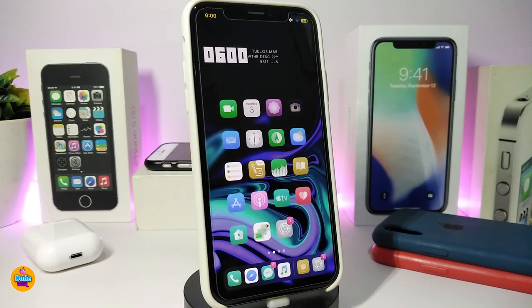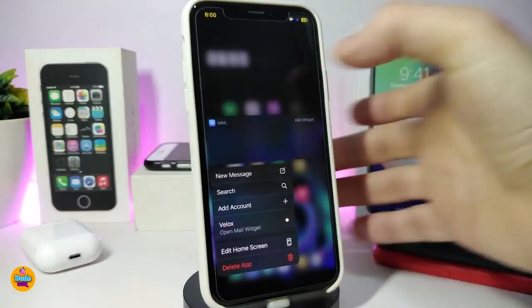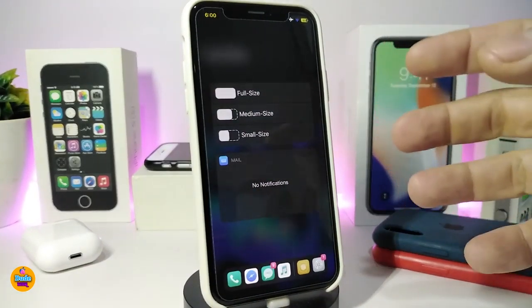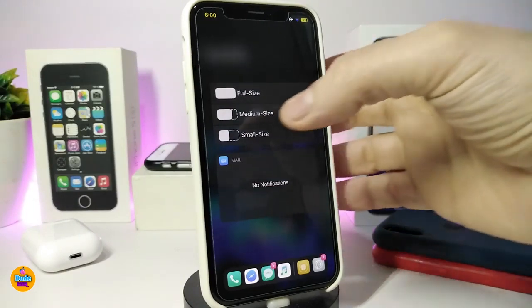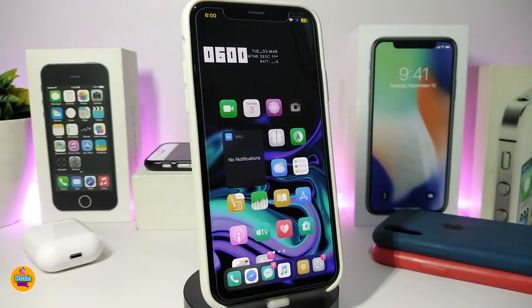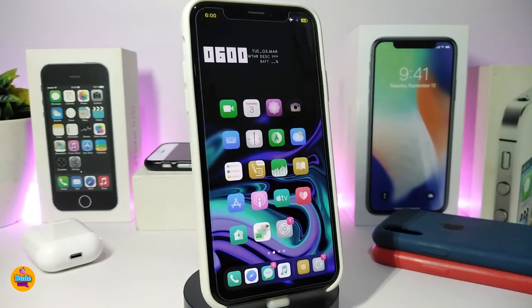The second tweak on my list is called Blox. Once you download it, force-press (3D touch) one of the apps on your springboard and it gives you the Blox option. Tap on it and you can set the icon to full size, medium size, or small size. You can use the same method on any app — Settings, Weather, Twitter, Facebook, whatever you want.